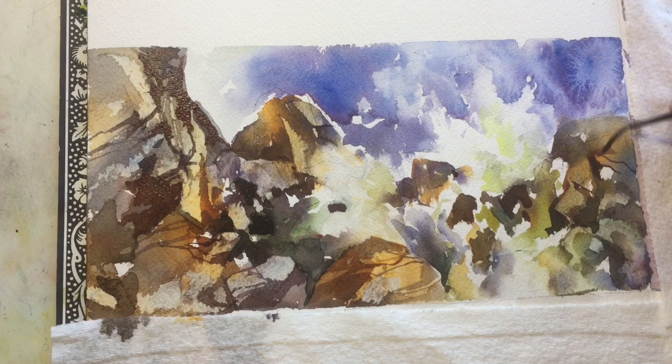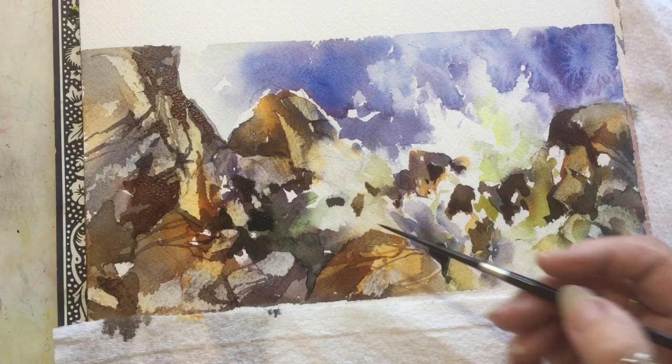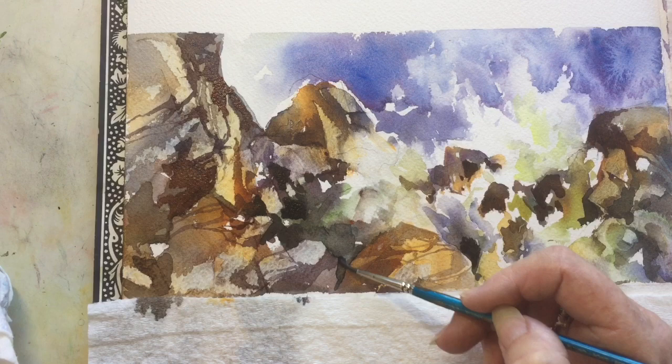I soften some of the lines back a little bit — still using my rigger brush — and reinforce a little bit here and there with my darks. These little marks I didn't like, so I've taken a couple of those out with my small brush.